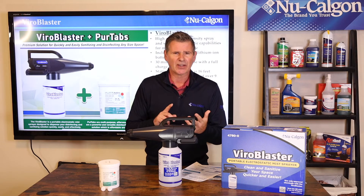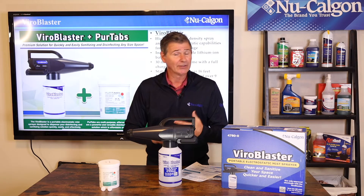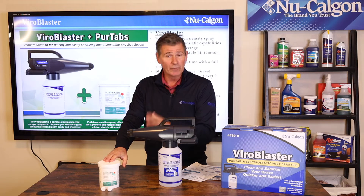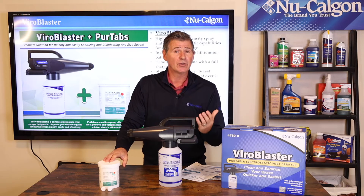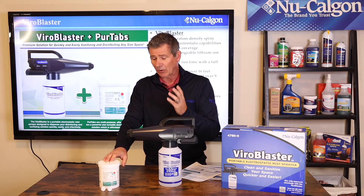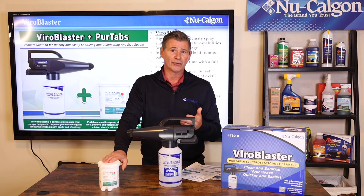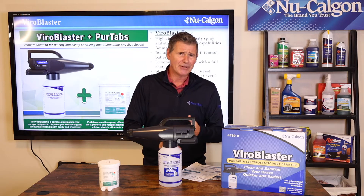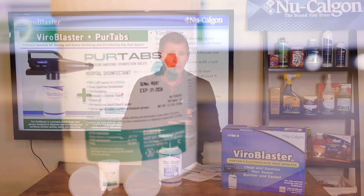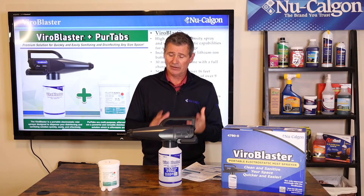PureTabs are going to take care of things like Listeria, Salmonella, and Staphylococcus aureus. This is going to take care of COVID-19 — specifically SARS-CoV-2, the virus that causes COVID-19 — killing it in four minutes on hard, non-porous surfaces. It also handles C-diff, Hepatitis A, B, and C. So this is a hospital-grade sanitizer and disinfectant. It's also fungicidal and will take care of animal pathogens as well.